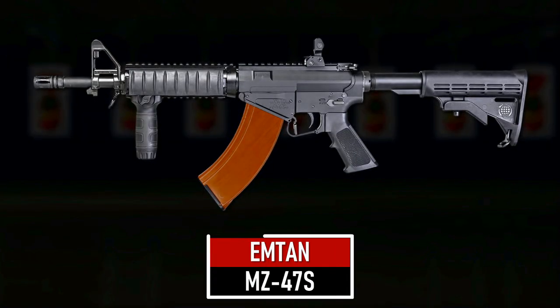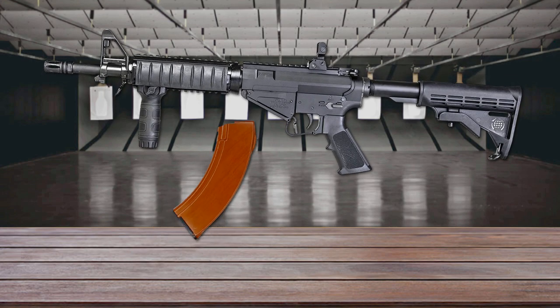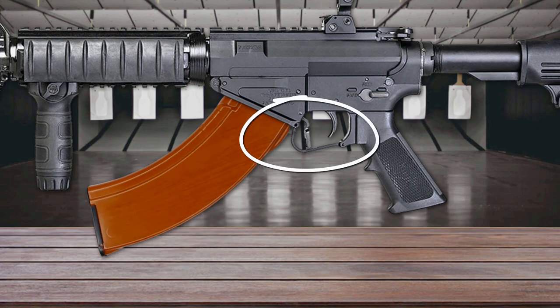Number 7 is the M10 MZ-47S. The MZ-47 is a direct gas-impingement 7.62x39mm assault rifle designed to offer the advantages of a modern weapon, combining M4-style operation and fast target acquisition with the AK-47's firepower. It accommodates standard AK-47 magazines, however it features a mag-release paddle within the extended trigger guard.